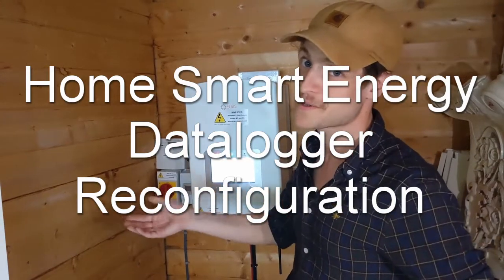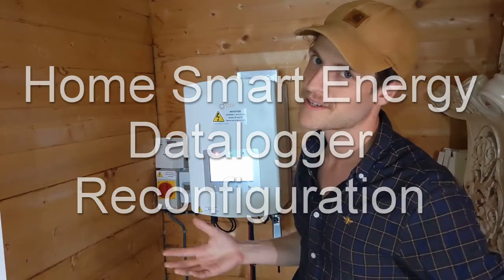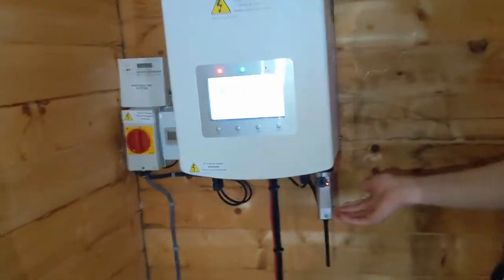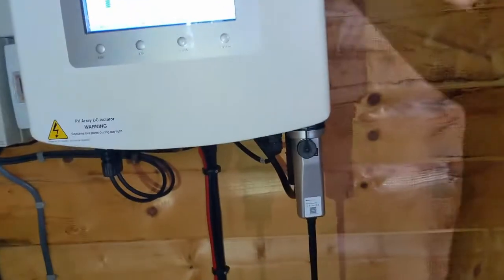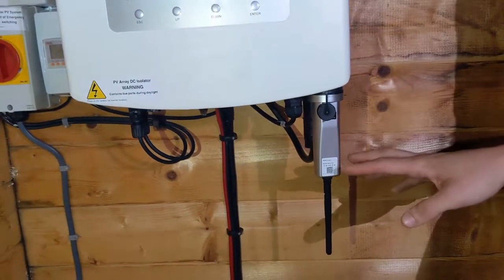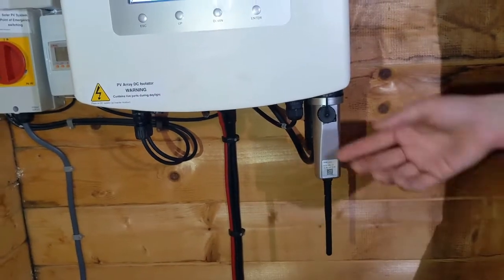Welcome to HomeSmart Energy tutorial number two. This is for a Wi-Fi datalogger reconfiguration. So if you come this way, you'll have a look. This is your datalogger — you'll see it hangs at the bottom of your inverter. It doesn't matter if you have a Solus or a Sofar; they will look slightly different, but the principles are exactly the same.